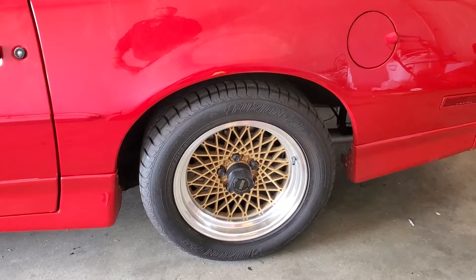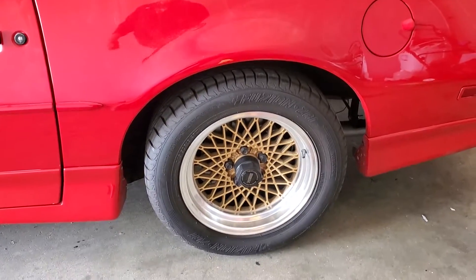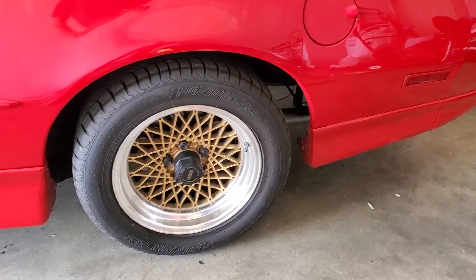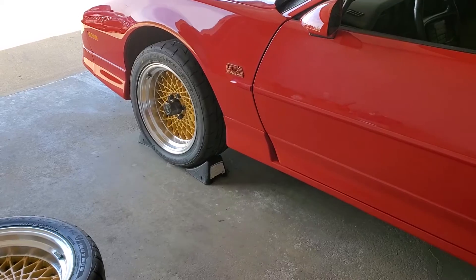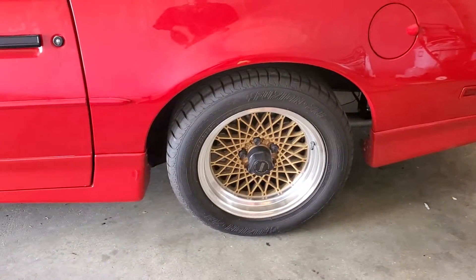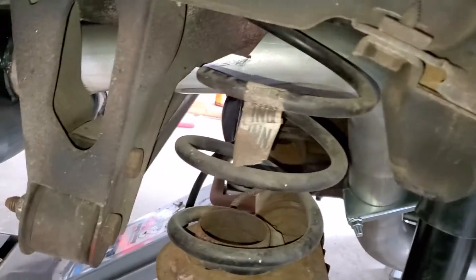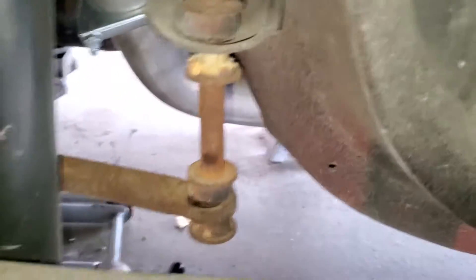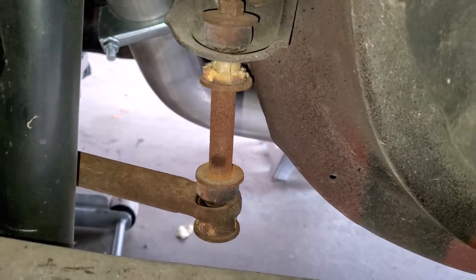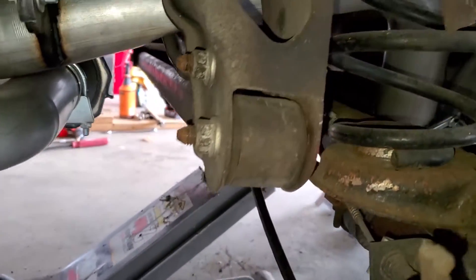We're going to get it up in the air and start that rear suspension. We have a clunk in the back which I believe is the Panhard bar - I have one of those, we'll get it swapped out. Looking at the rear, I think I know where our sound is coming from over bumps - very toasted sway bar end links. We have what looks like factory springs and upgraded Monroe shocks, but those end links are the issue. We're going to pull those out, get the shocks and springs out, put the new ones in.